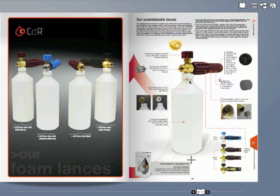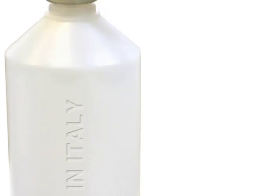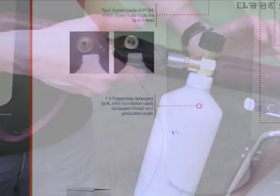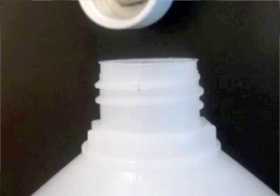The 1.0L polyamide tank with its crush-proof treated connection and graduated scale is the result of tests that have produced the ideal ergonomic balance between the lance spray and the operator's arm. The fastening thread is made of POM instead of brass to avoid damage to the thread of the bottle holder.